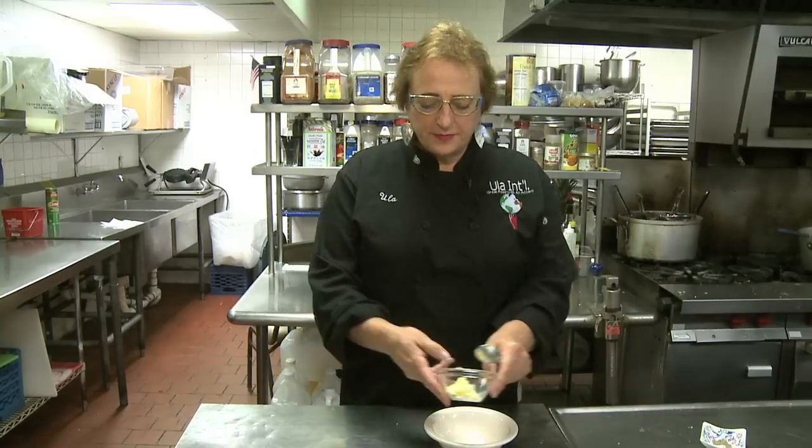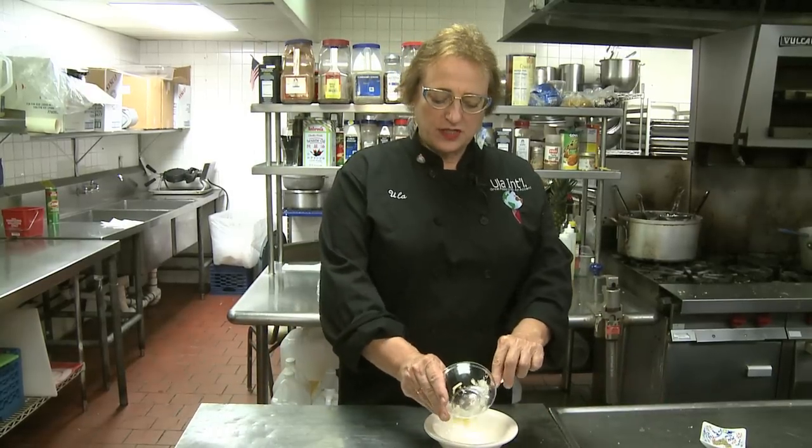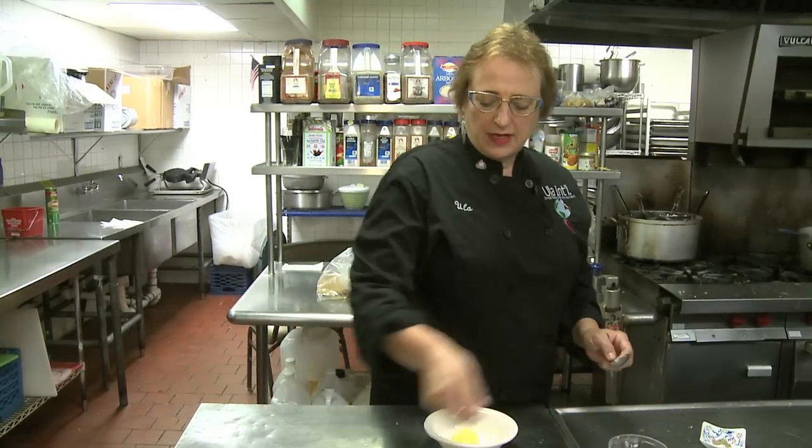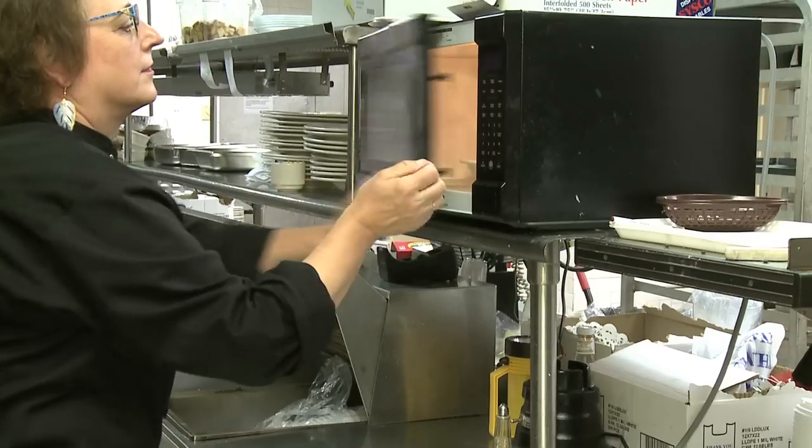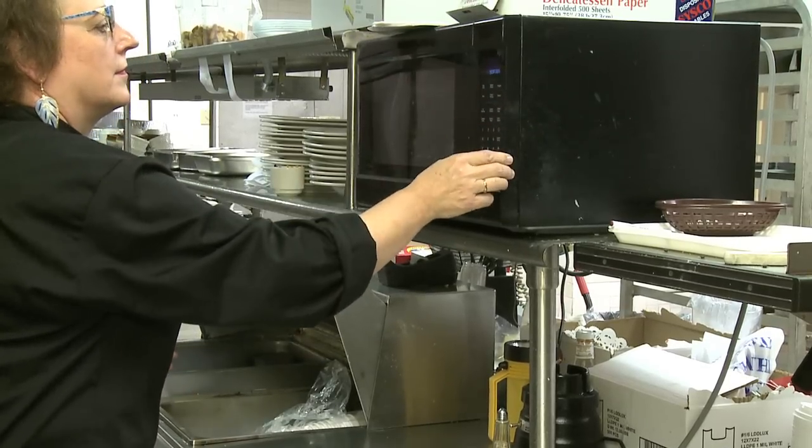I start with the butter — butter goes into a microwavable bowl, and so does the garlic. I put this in the microwave oven on the melting program for one minute.